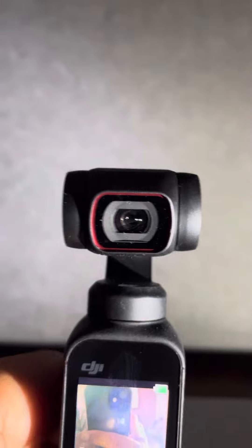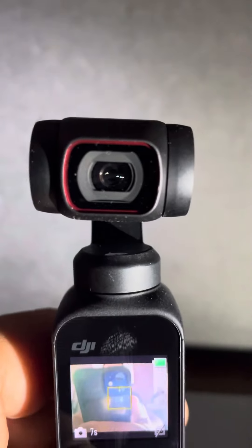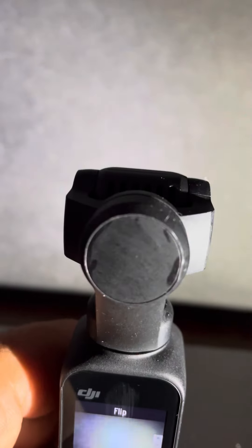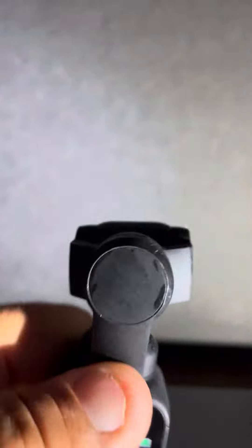It goes back to normal and works just fine. The camera is nice, the video is nice, 4K is nice, and recording as far as I know is nice. Just that vibration — a slight touch and it works perfect. You can walk around with your thumb just barely touching it and it works just like new. Very strange.